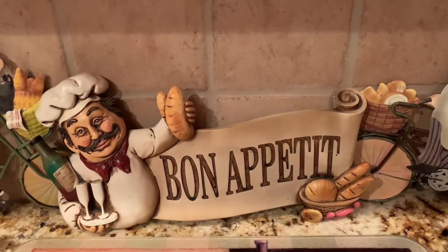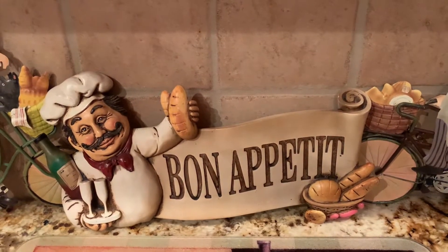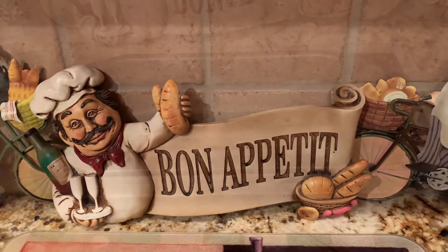Hello everyone and welcome back to Bistro Buzz TV. Today I'm going to be sharing with you one of the items in the Aniline collection that I have really enjoyed using. So let's get started.